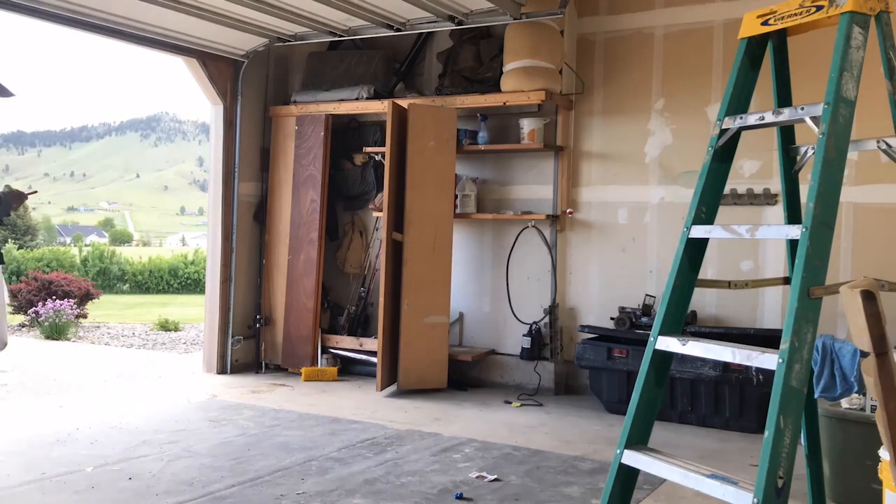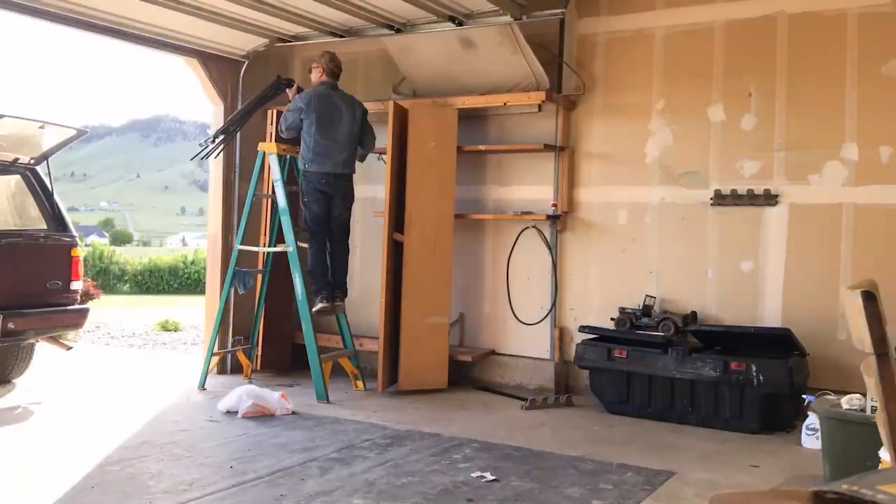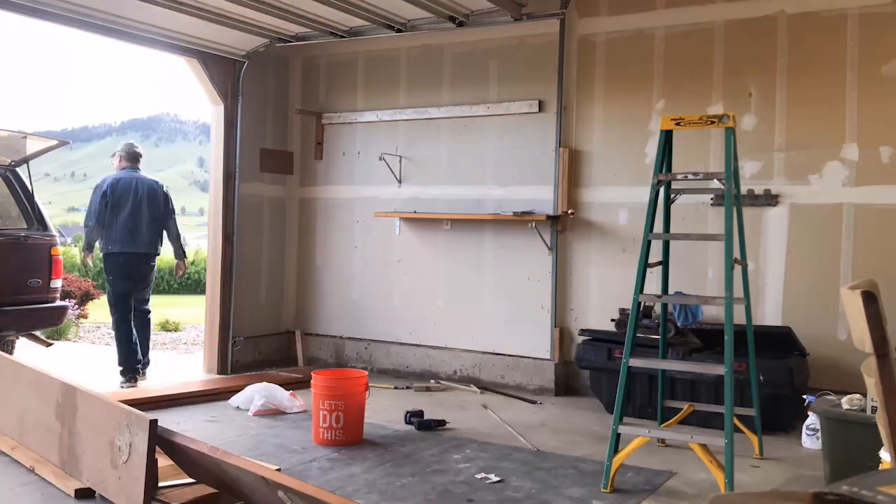Here I'm taking down the old shelves my dad built 18 years ago. He's more of a cobbler — he repurposes material to make things. These shelves are falling apart now though, so it's time for new ones.